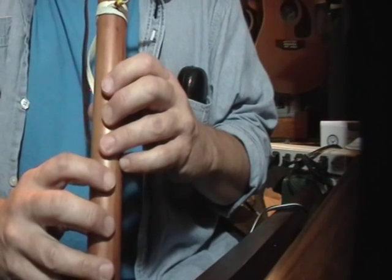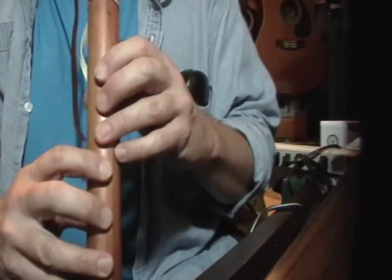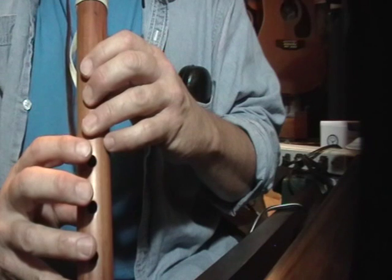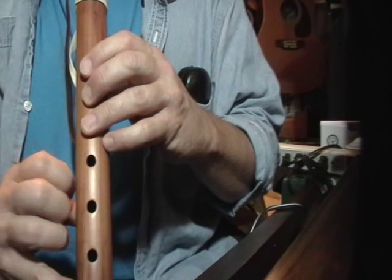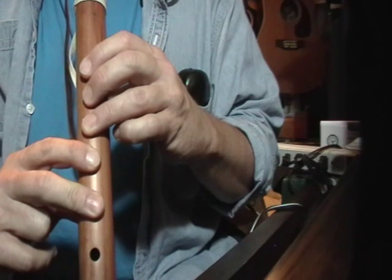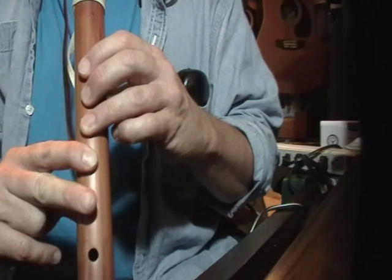I'm going to put what we just did all together — it's basically the first three lines on the second page.